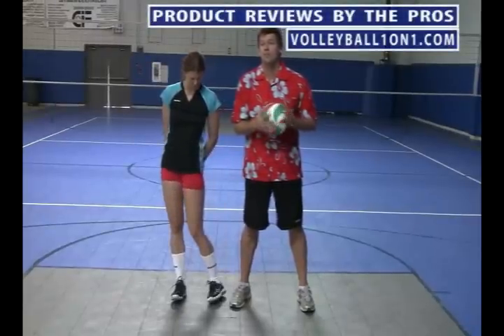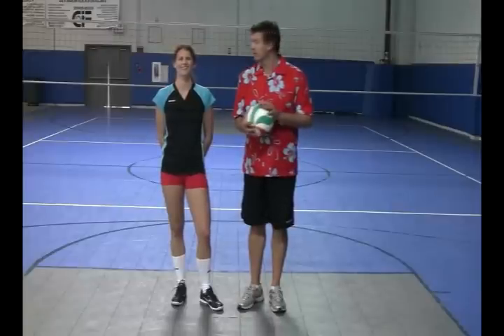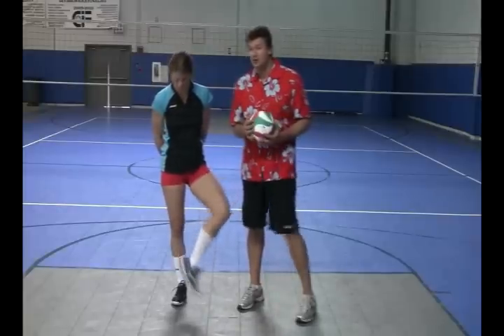Hi and welcome to vvvolleyball.com and volleyball101.com, where we have quick reviews from the pros. Today we are reviewing the Wave Spike 13 by Mizuno. I'm here with Paige Jensen, an All-American in college, a pro volleyball player on the beach, and a three-time Motherlode finalist and two-time winner.